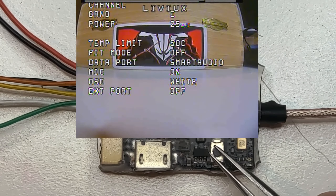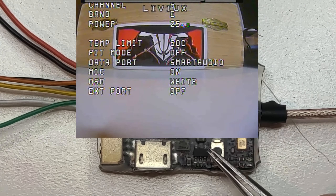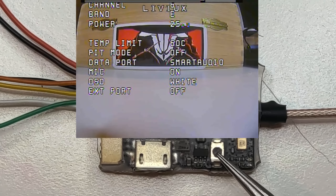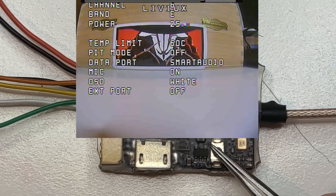I'll power it from 25V. As you can see, we have the OSD from the camera in the middle, and below we have the OSD coming from the VTX itself. It shows the name TBS, the channel which is E6, the current power at 25mW, and the input voltage at 24.9V — I set my power supply to 25V, so the calibration is just a little bit off.